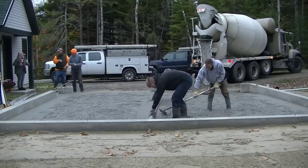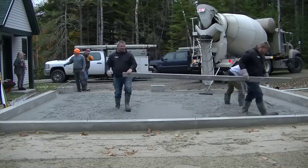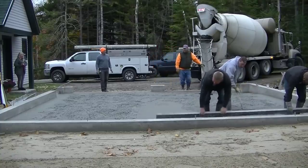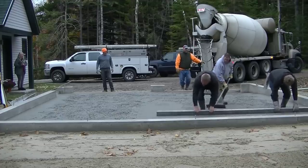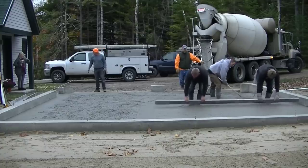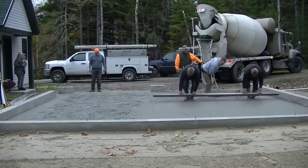We're just going to kick screed this because it has such a slope to it — we're not going to use the power screed today. You get to see the process of kick screeding with about a 12 foot rod. We like those magnesium 2x4 screeds — they're really light and I've had those for years. I'm using a concrete come-along, the guys are using the screed, we've got the bull float, the mag float, and the margin trowel in our back pocket. All those tools are down in the description if you want to check them out.